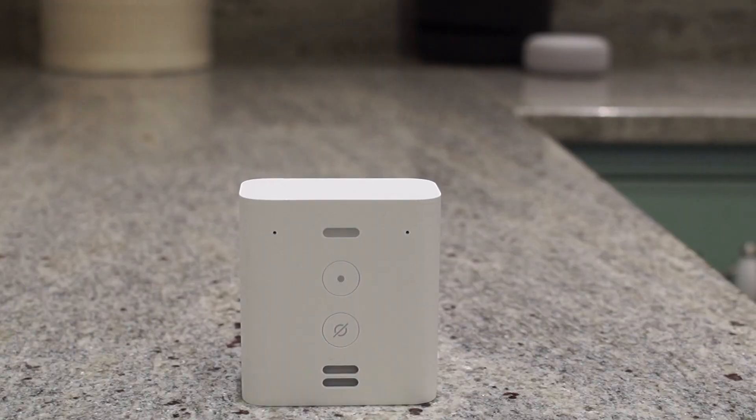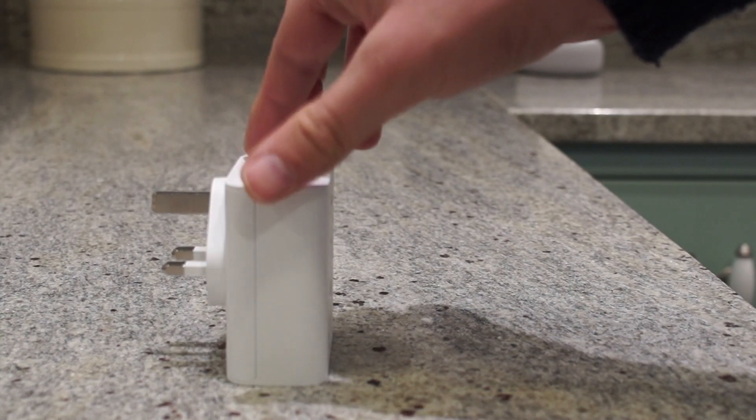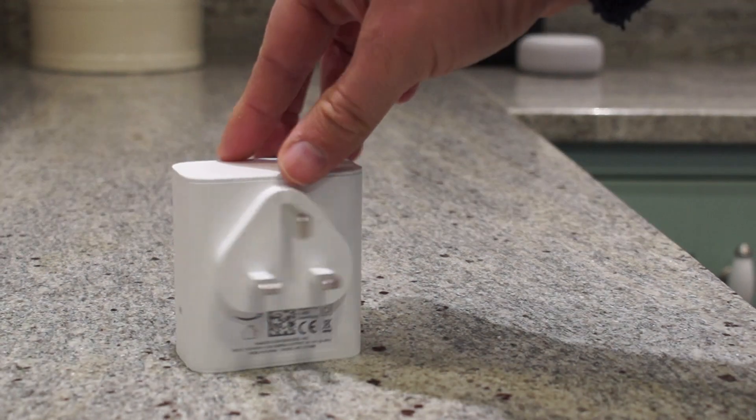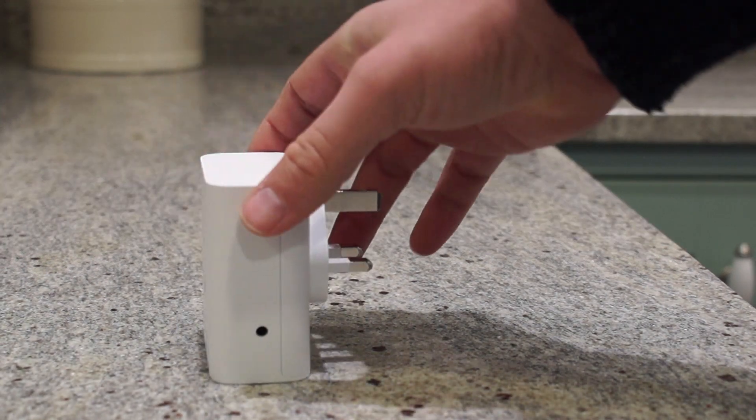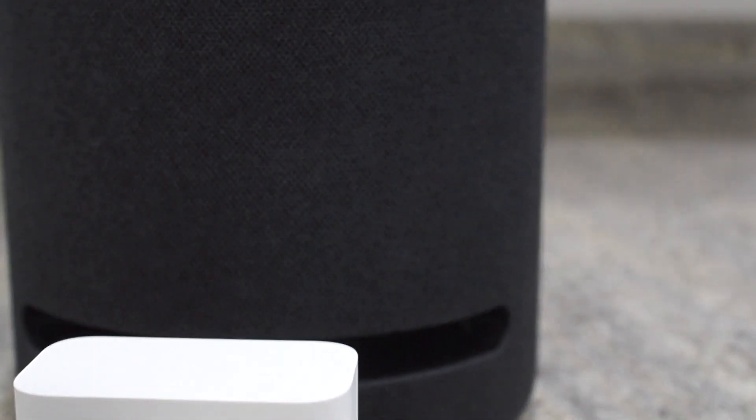However, on using the device, I've discovered that good sound quality isn't the point. This device is designed to go in places that other Echo devices don't go. It has a plug built in so you can plug it straight into the outlet without worrying about cables and adapters. And this makes a huge difference.